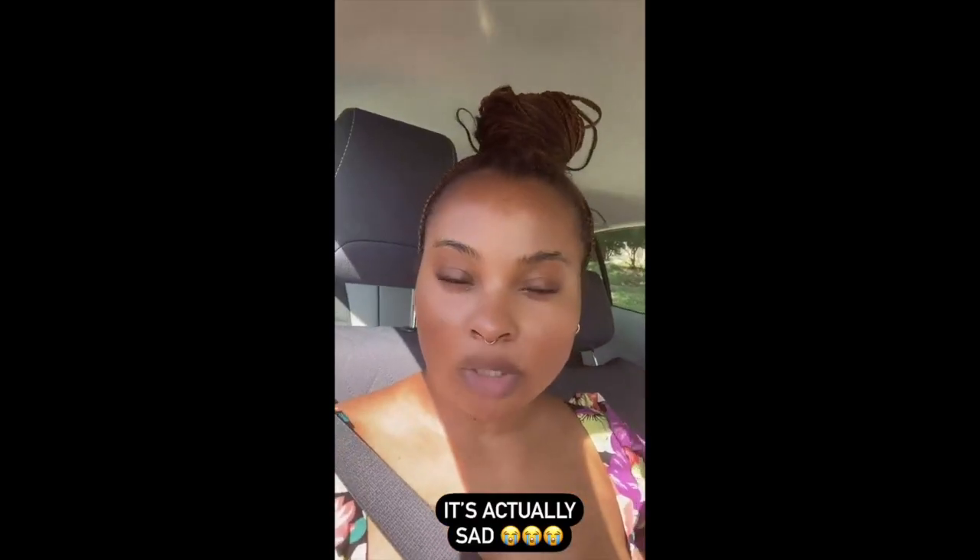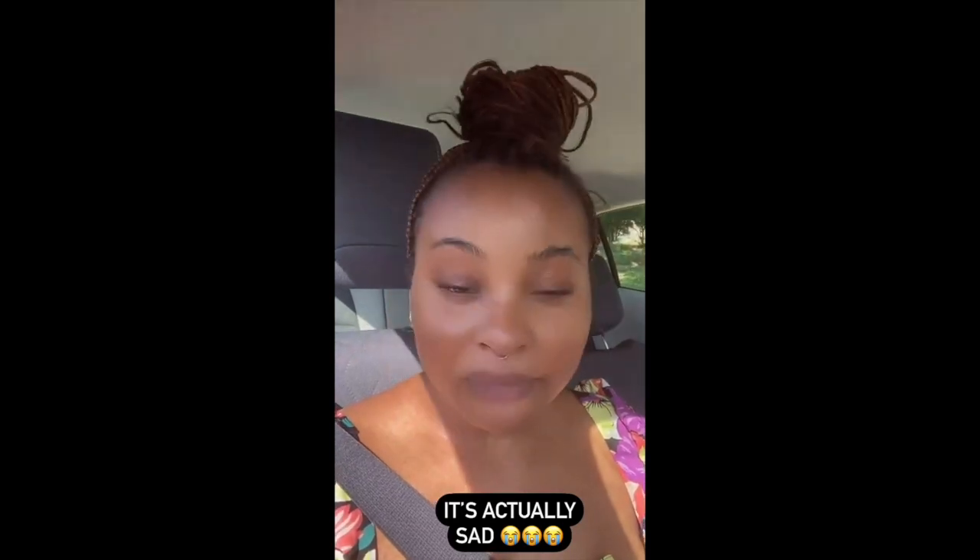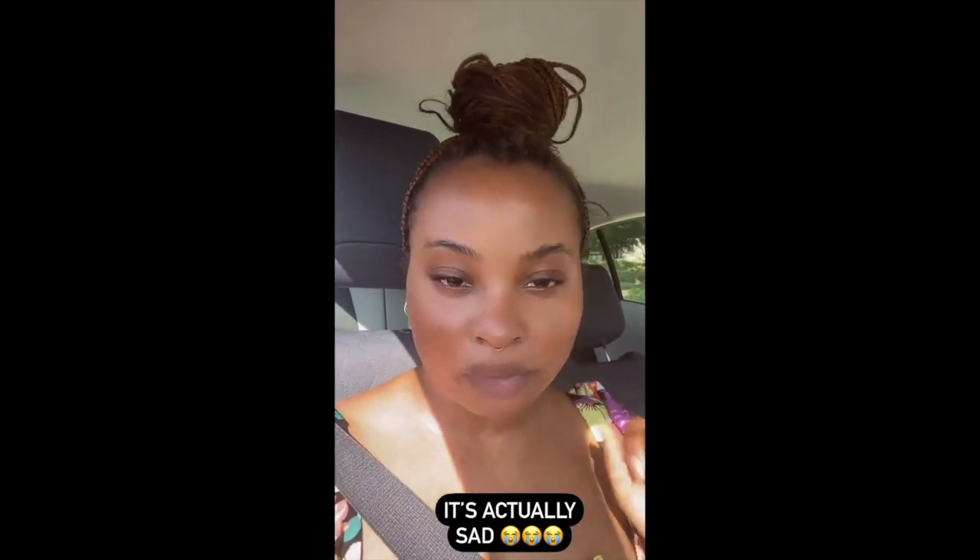I left the middle part unfinished and it literally looked like an old man with a receding hairline. I had it like that for three days — I even made a quick Instagram video. I started on Saturday and today is Tuesday. I was so tired I just couldn't finish, and things kept coming up. But Tuesday night I was finally like, 'No, we can't be walking around like this,' so I finished it.